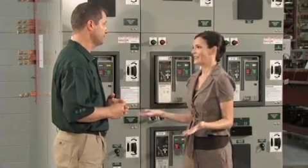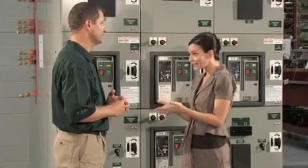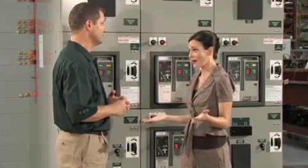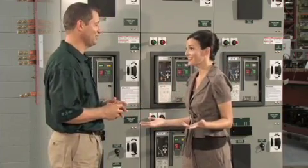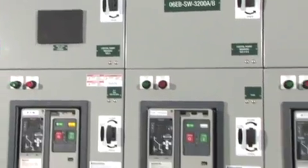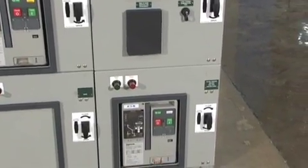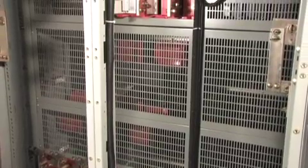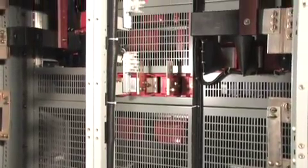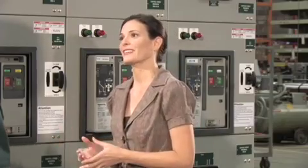From everything seen on the design floor, Eaton was thinking outside the box, inside the box, on top of the box, behind the box, and pretty much every side of the box. There are two really important things to consider: number one is containing the arc explosion so the gases don't blow the doors open. Then the goal is to channel all that energy — the arc gases and vaporized material — out of the equipment and away from the operator and other electrical equipment. Multiple design features work together as a system.